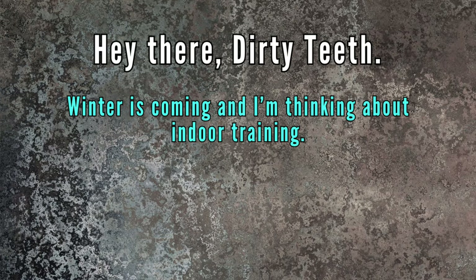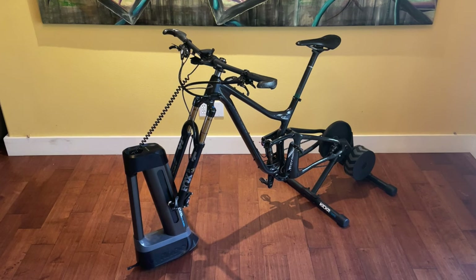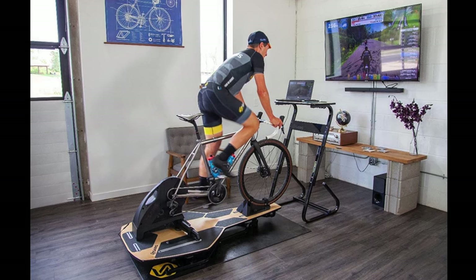In today's video I'm going to answer this question: 'Hey there Dirty Teeth, winter's coming and I'm thinking about indoor training. Can you please walk me through your smart trainer setup and your best tips? Thanks.' This is the main part of it — I brought it out here just for fun, but it normally lives in my bedroom. It's nothing fancy but it keeps me fit and motivated, and compared to many indoor training setups out there it's pretty cost-efficient. So without further ado, here's what I've got going on for indoor training, with some tips and hacks I've learned along the way, and I'll put the appropriate links in the video description.